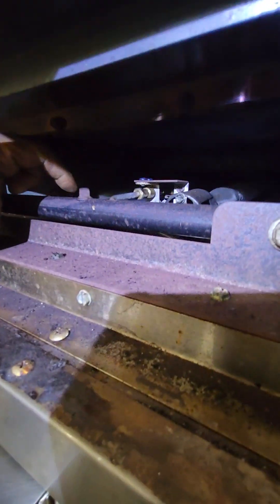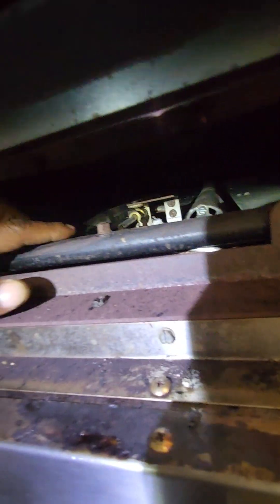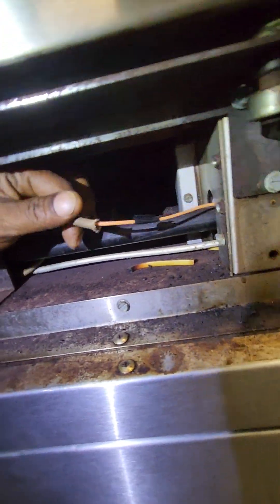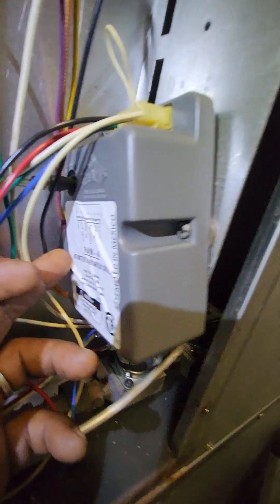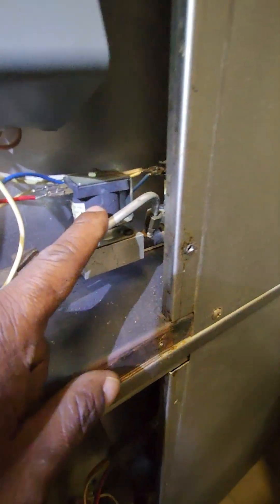No smell of gas at all. The way this unit works is pretty simple. You can see you have the burner here, the gas comes in, you have the pilot, and the igniter — that's the wire for the igniter right here. It comes over to the side and the wire for the igniter is tied into the intermittent spark ignition control box.